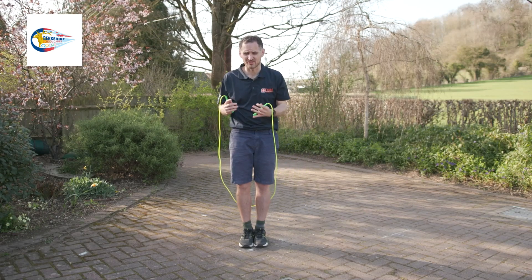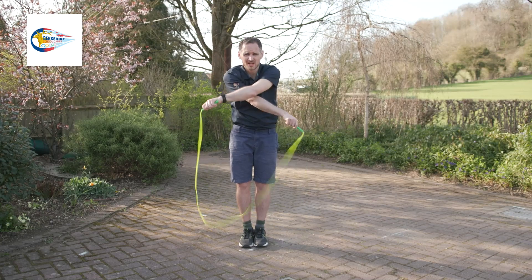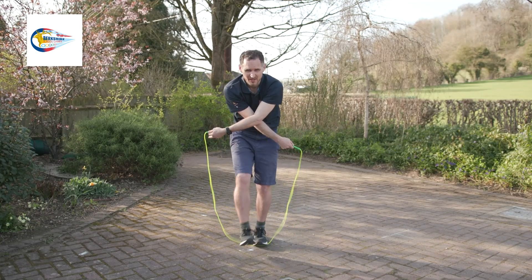Before we do a continuous crossover, it's important that you have learned to do a crossover itself, where you get your elbows touching, reach down to your pockets, and skip through the cross.